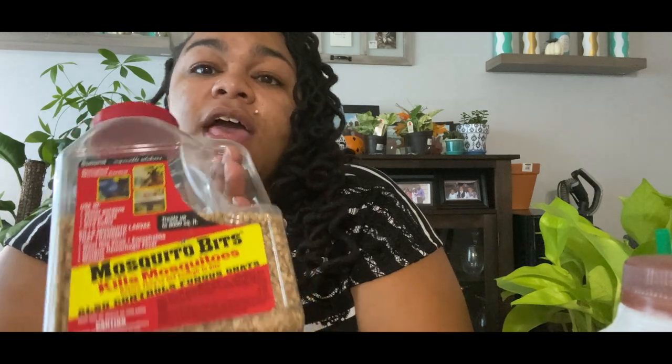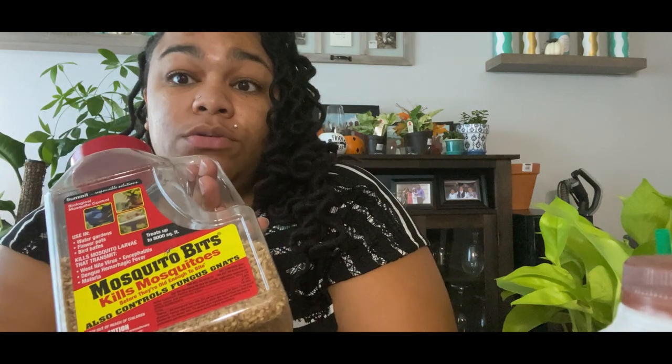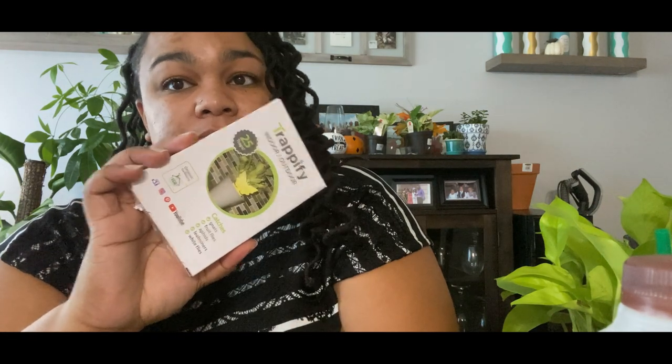Stop putting sticky traps in your plants and wondering why you still have gnats. Now, mosquito bits are safe for animals — if you have a cat or other pets, it's okay. If you were to accidentally drink it you'd be fine; read the back of the package, it's all natural and organic. It will not hurt your plants, people, or animals — only mosquitoes and fungus gnats. So you've got to hit it three ways: bottom water to stop giving them a place to live, treat with mosquito bits from the top, and catch the adults with sticky traps.